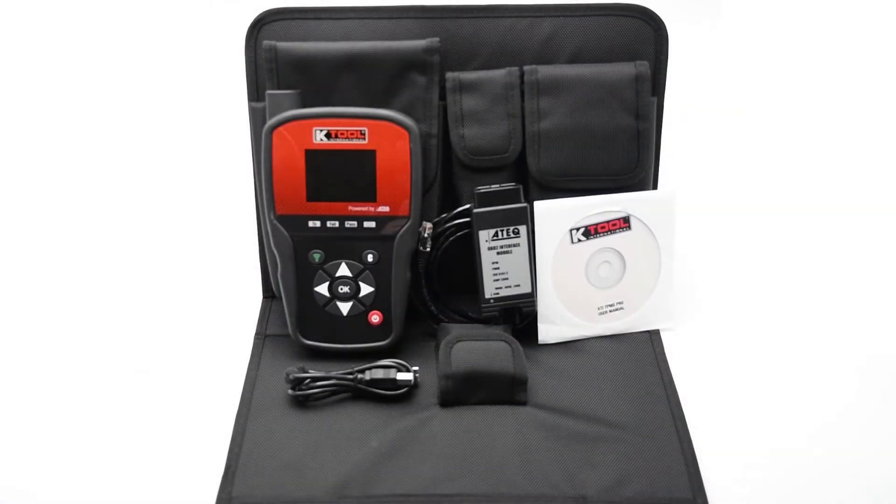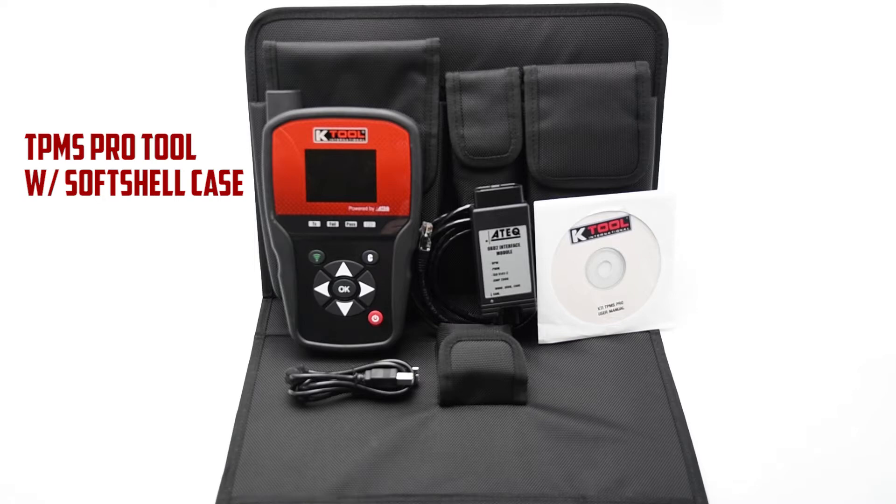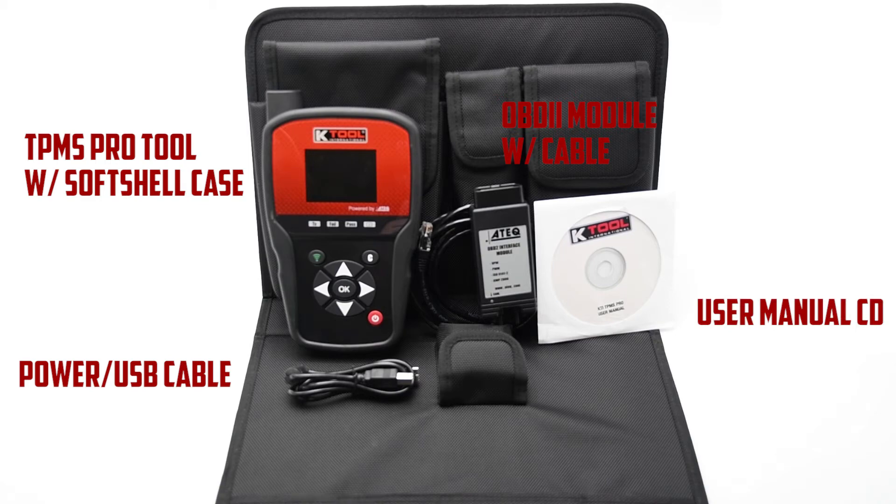The kit comes with the KTI TPMS PRO tool, OBD2 module, charger, user manual, and soft shell case.